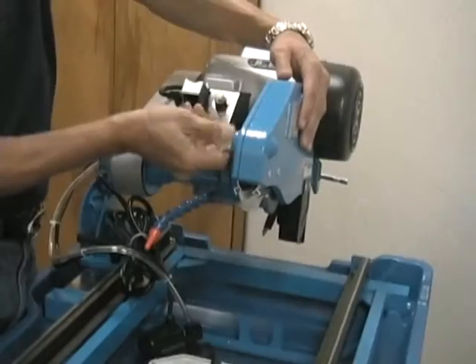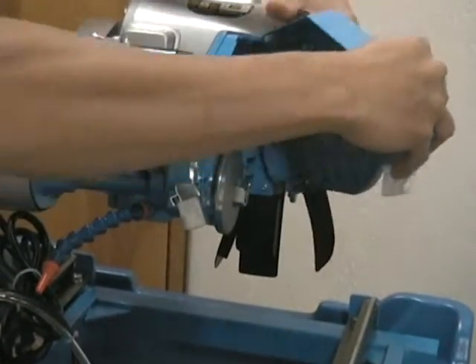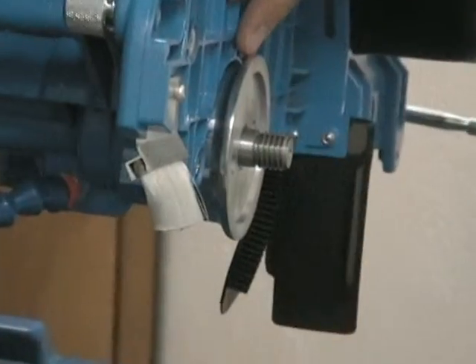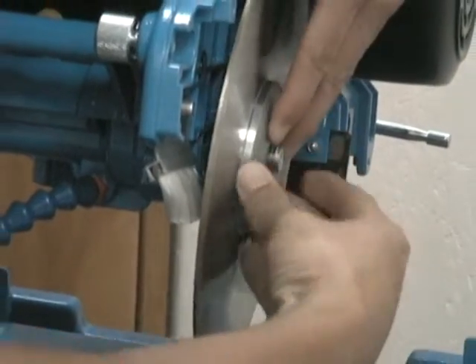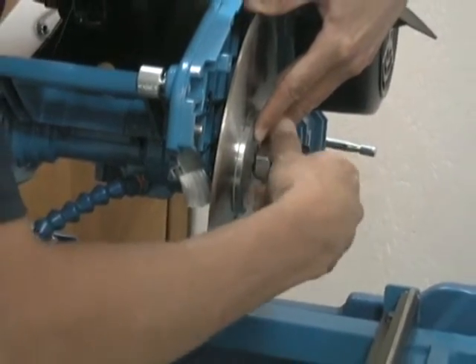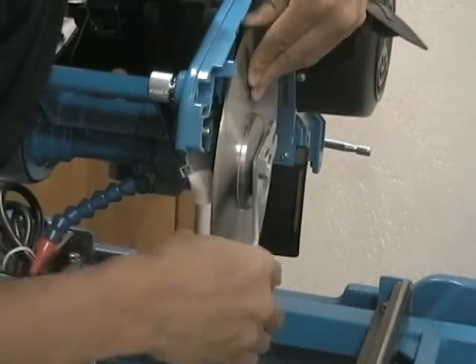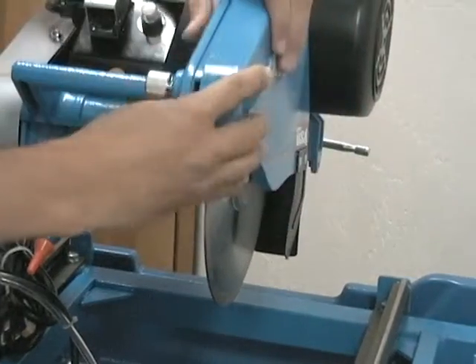Now it's time to move on to the blade housing assembly. Unscrew the blade guard bolt, opening the housing completely. Remove the blade arbor post washer. Attach your blade — any blade type between 6 and 10 inches — keeping in mind the arbor capacity of 5/8ths. Reattach the washer and bolt securely with the provided universal wrench, then close the housing door, securing it with the bolt by hand.